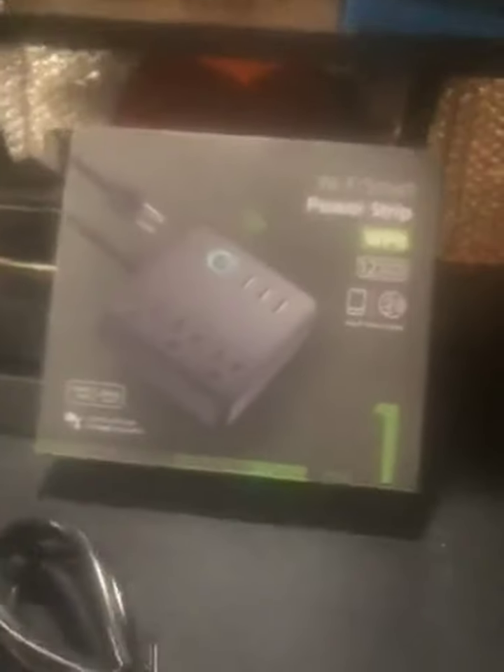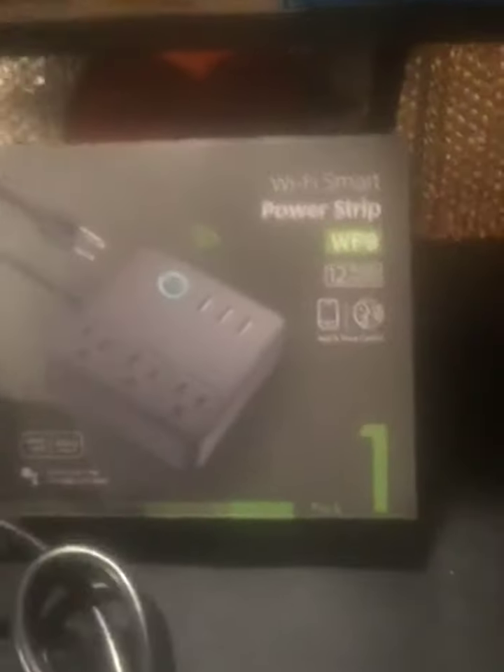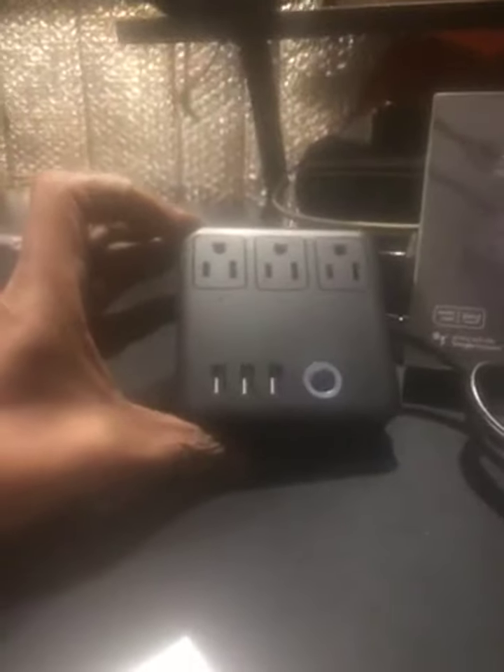I got the Wi-Fi smart power strip in the mail today. Here's the box it came in, and here's the product. You have three 110 grounded outlets, a power switch, and three USB outlets.